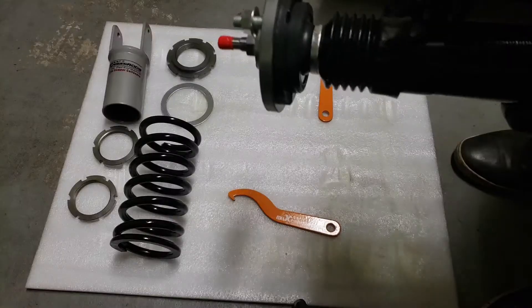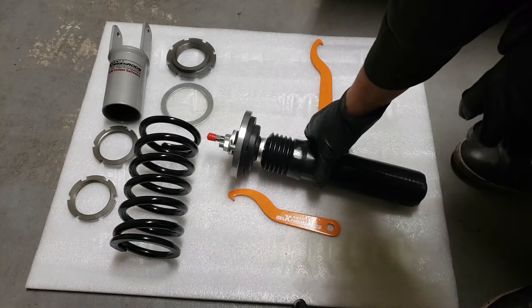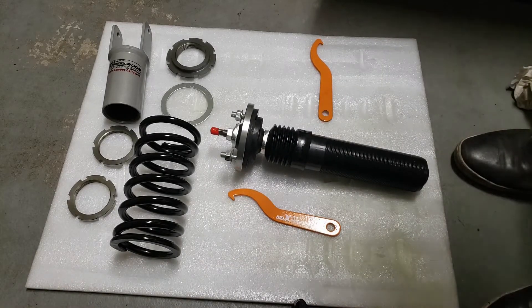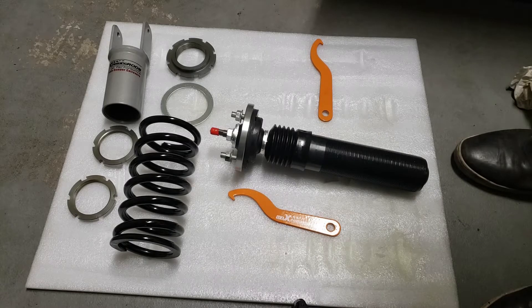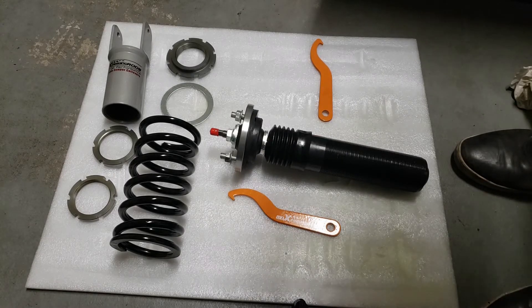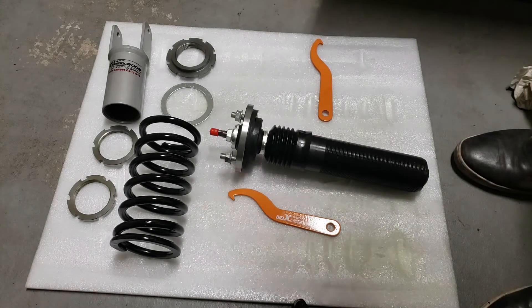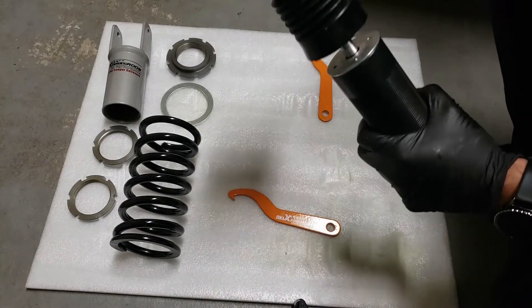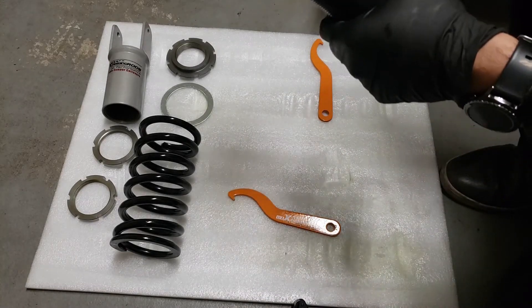So one of the things I was asked by the Performance Shop was to inspect the coilovers — specifically the ones that are blown — to see if they're rebounding. Essentially, what you do is just compress the shock and you want to see if it rebounds, if it comes back up.